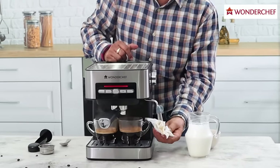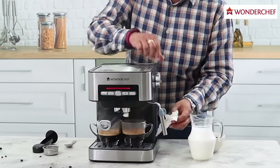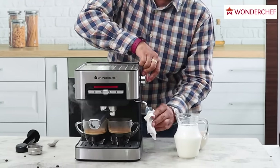Milk tends to deposit, so it's important to clean the spout — clean it from the outside and let a little steam out so the milk inside also comes out.